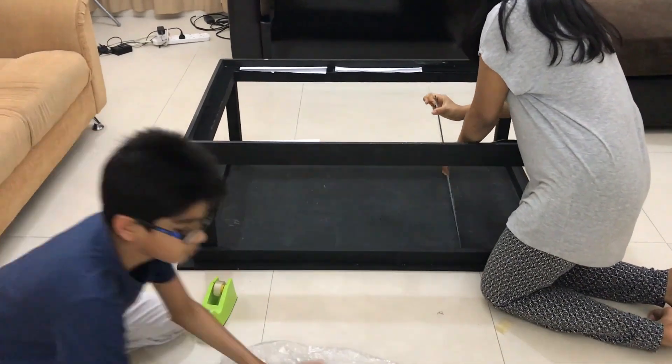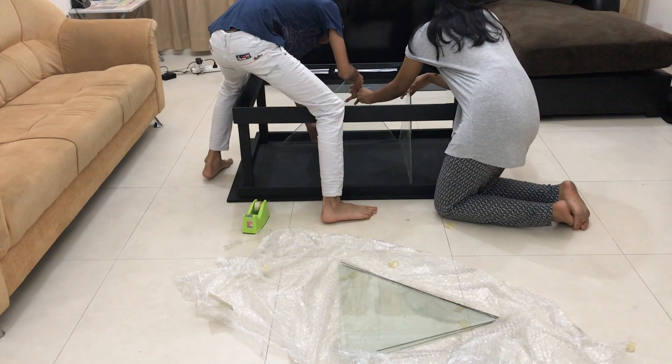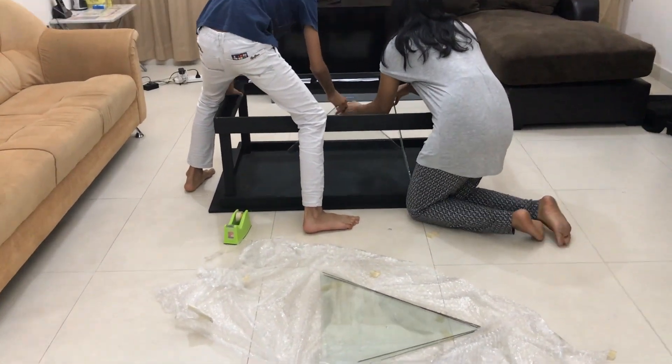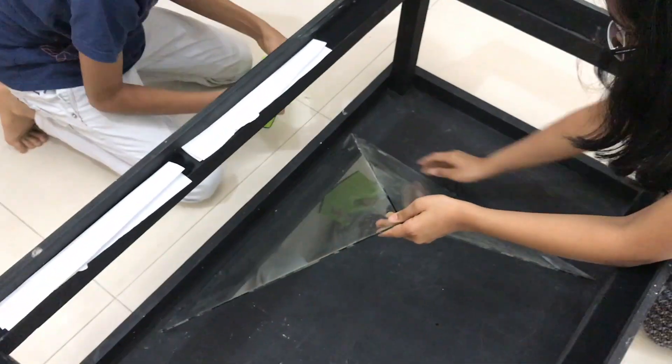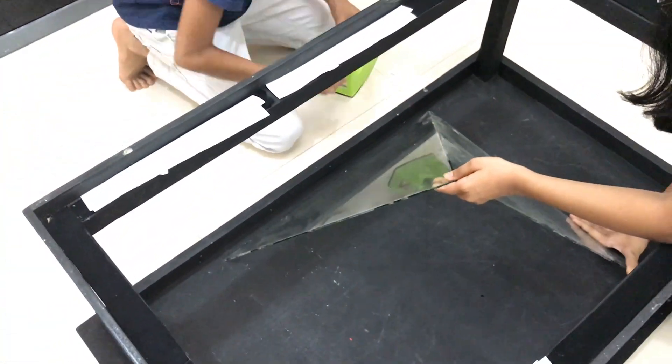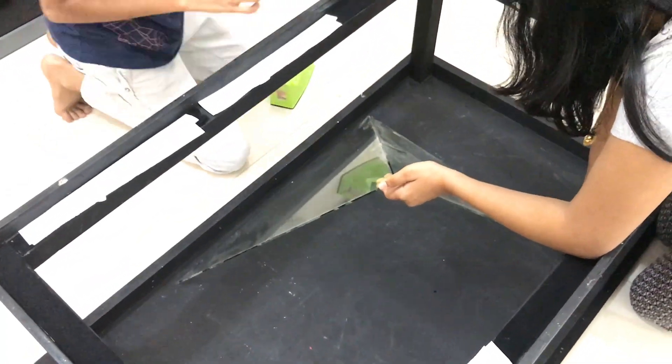You can have someone hold the pyramid with you, like my brother here, and you also need to apply the tape. My brother always helps me with my projects, and every time he helps he needs to break something — I was surprised when he didn't break anything in this project.